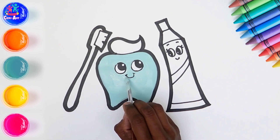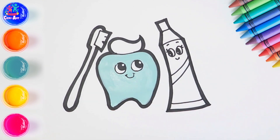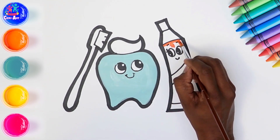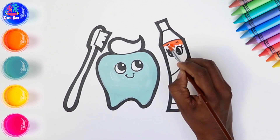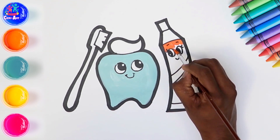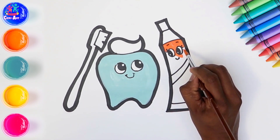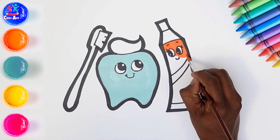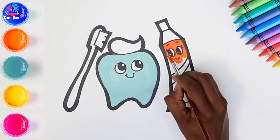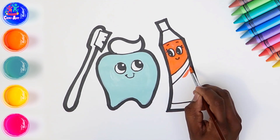Finishing touches — excellent! Let's paint in the toothpaste shall we, lovely and orange. It's nice in a painting to have a contrast of bright and more pale colours. Contrast is when two things are different or even opposite. Again painting around the facial features and in between our stripes.